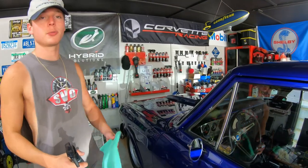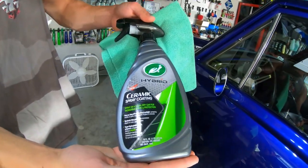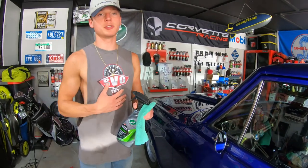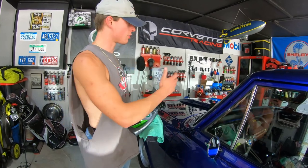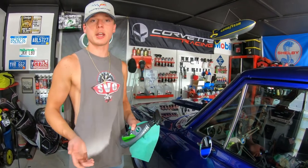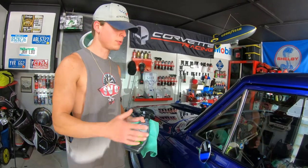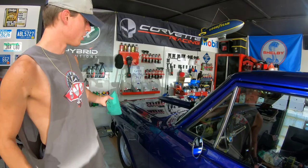After polishing the whole car, I'm using Turtle Wax Hybrid Solution Ceramic Spray Coating. I have a lot of personal experience with this from using it on my 2004 F-150. This is a garage-kept vehicle that won't be seeing a lot of elements, and we also wanted to use products the owner can pick up at any store without having to order anything. We've got most of the body done, just the roof left.